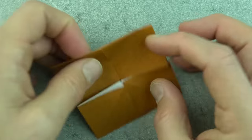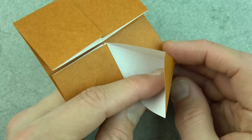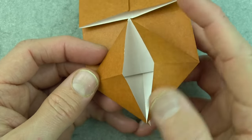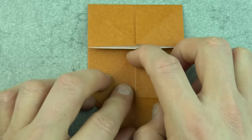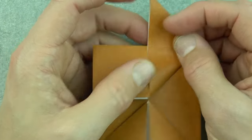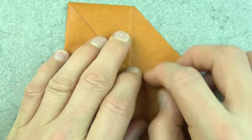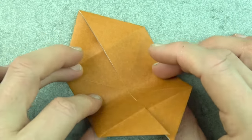Now reach into this pocket, stick your finger in there, and flatten it like this. Repeat on this side, and do the same thing on top. Then turn over and fold in half.